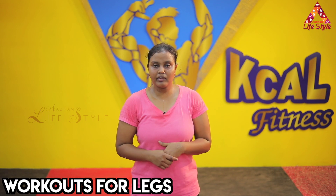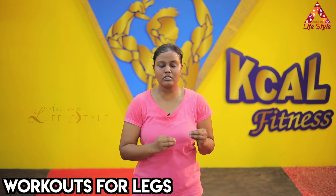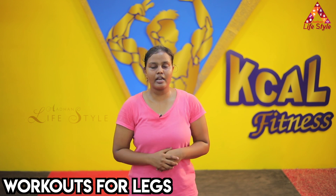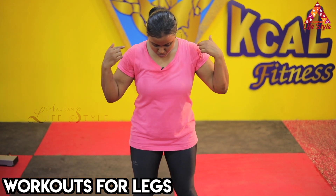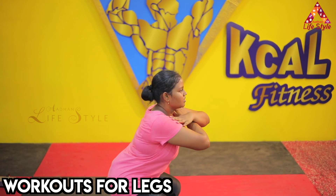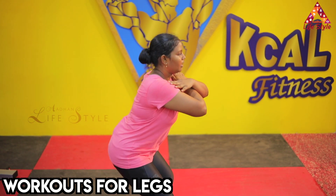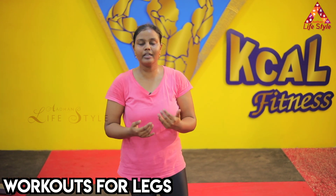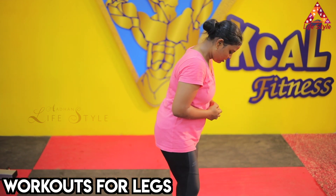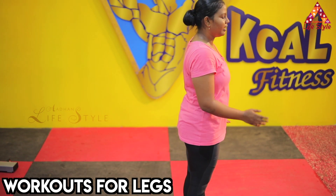Let's go to the legs. For females, it is not easy to reduce the legs, but if we do regular workouts, we will definitely see results. First, let's work on the shoulder — use your hands like this, slowly going down then come upward. Inhale through your nose and exhale through your mouth. Next exercise: one leg backwards, slowly downward, again forward. Change to the next leg.